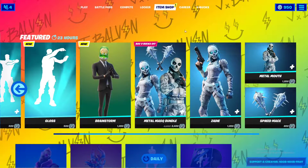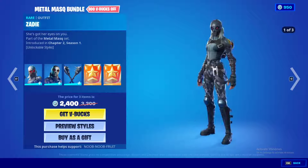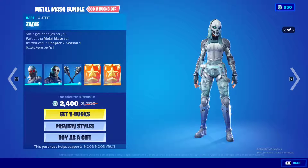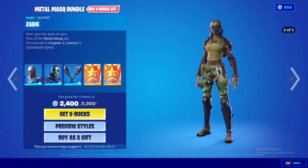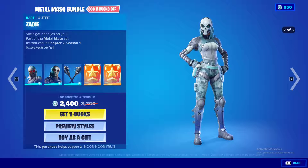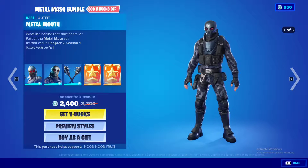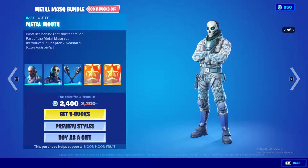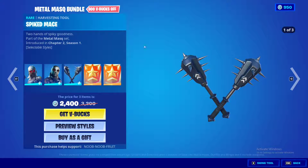Other than that, we have the Masked Metal Bundle. We have Zaydee, which comes in three styles: the black ops style, the snow military style, and the green camouflage one. Then we have the male counterpart called Metal Mouth — very dope, looks like an Avenger.